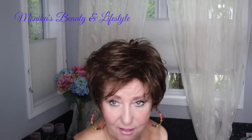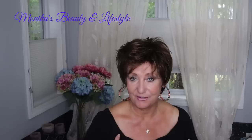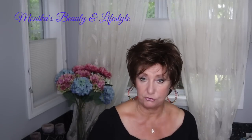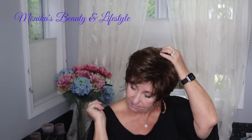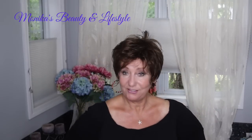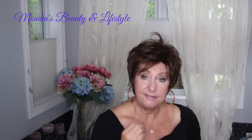2.5 ounces, not heat friendly fibers. I have it in this really cool color — I don't know if the camera will pick it up fully, but this is called R10 Chestnut in the Raquel Welch line. I don't normally wear these darker colors, but I'm actually kind of digging this — and Jay likes it too.